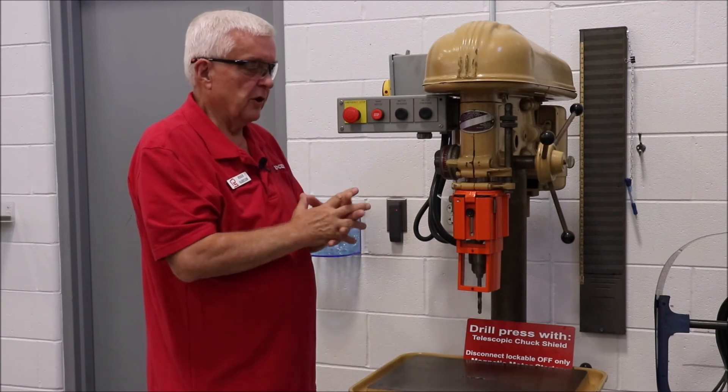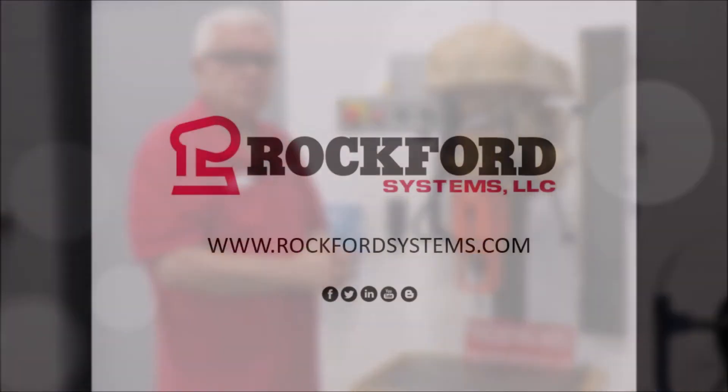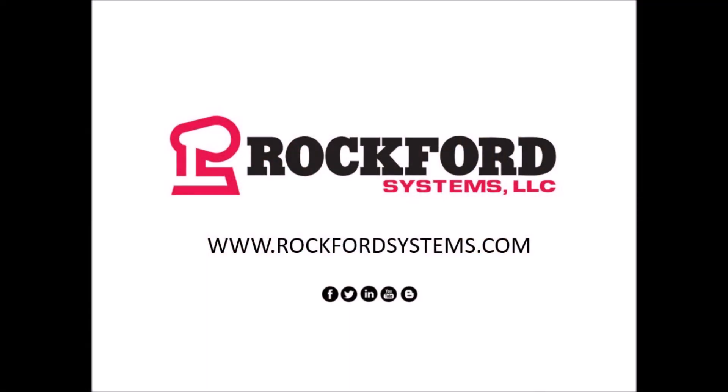So this is one choice when you're putting a shield on a drill press — something like this. Thank you, we'll see you next time.